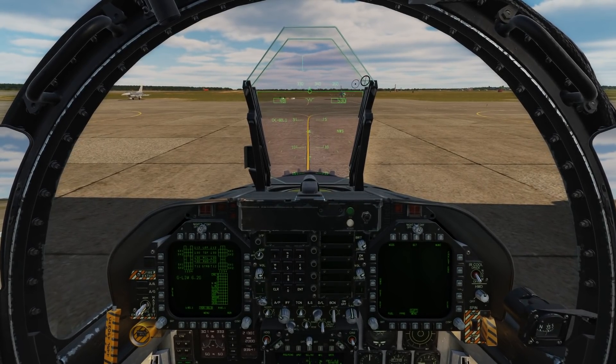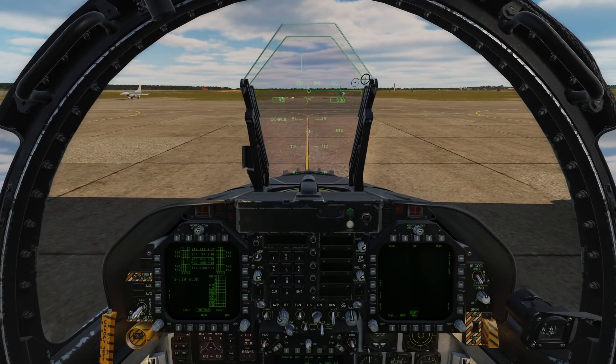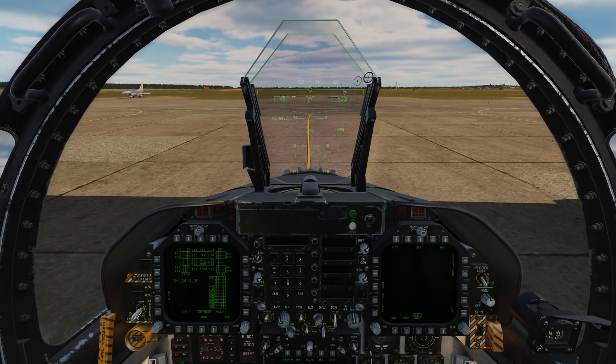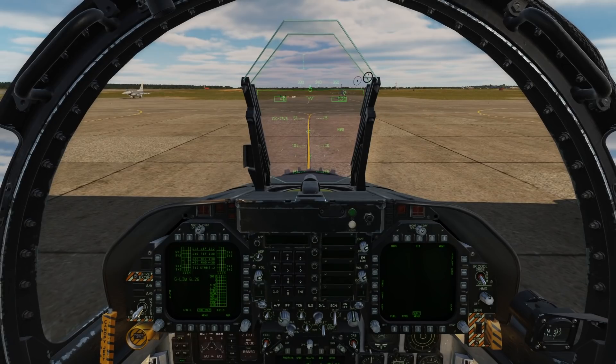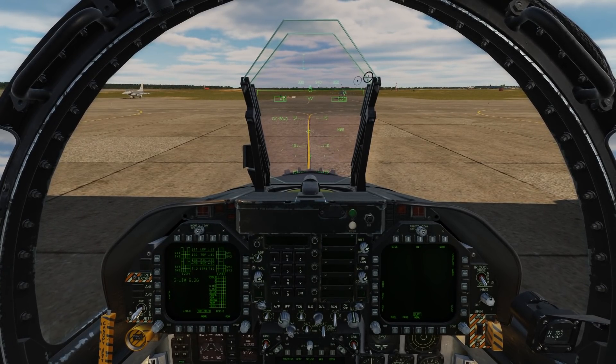Hey everyone, Wags here from Eagle Dynamics. In a future Hornet update, we're going to be adding the ability to align the joint helmet mounted cueing system. If you're doing a cold start, you want to do this for best helmet alignment, but not necessarily needed for a hot start, much less an air start.